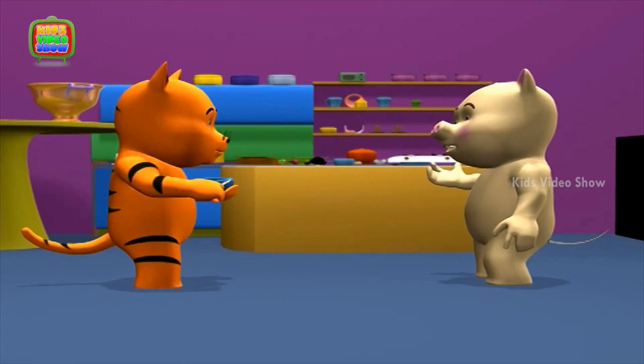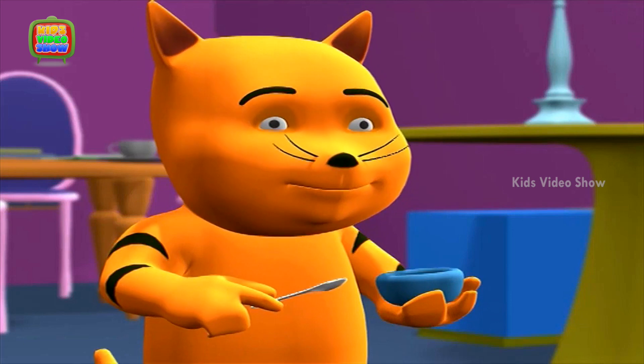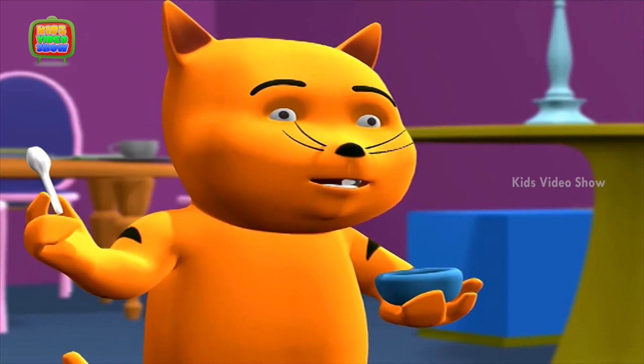What are you eating? It looks very tasty. I found this bottle of honey in an old cupboard at home.